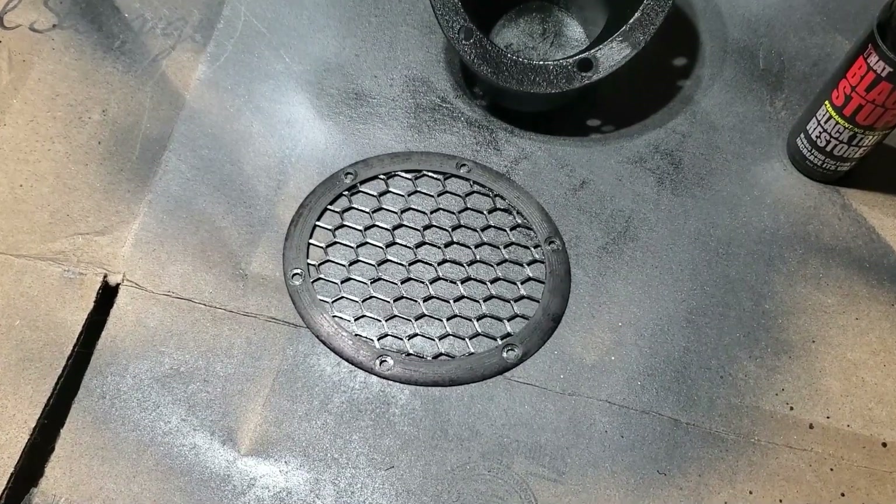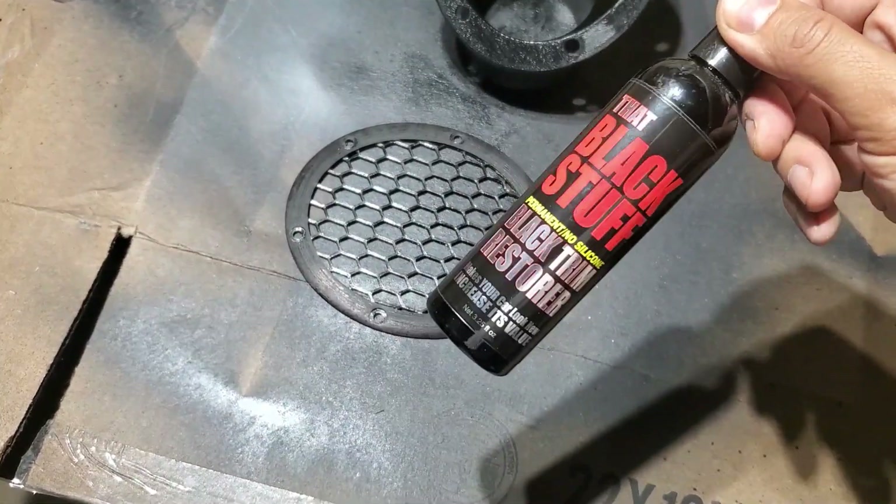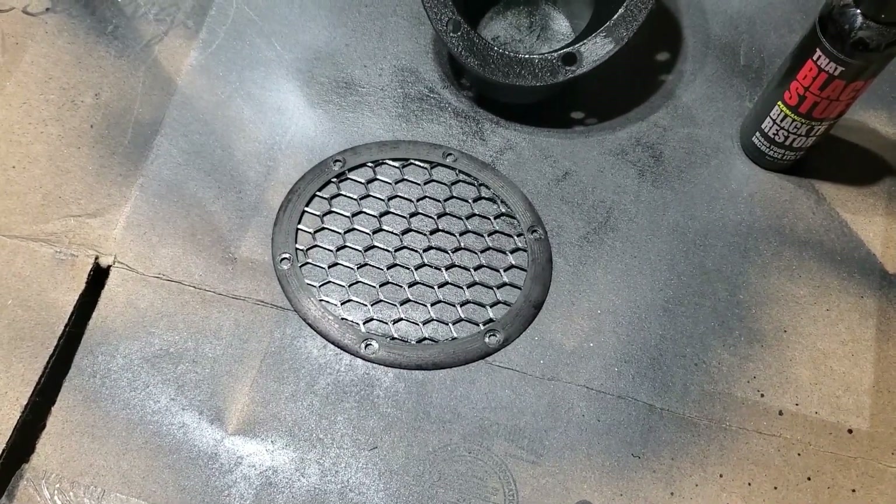I also gave the grill a good sanding, but I want a more matte look to match the bumper trim, so I'm using that Black Stuff trim restorer to dye the plastic the same shade of black. It does take 24 hours for this stuff to cure before it can get wet.